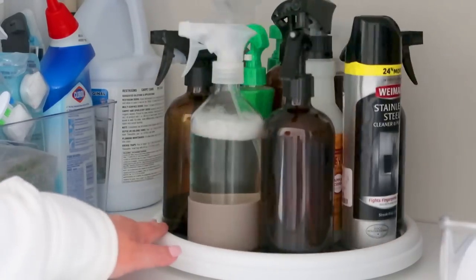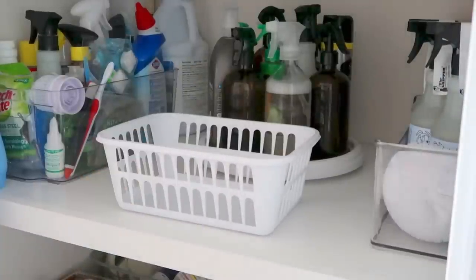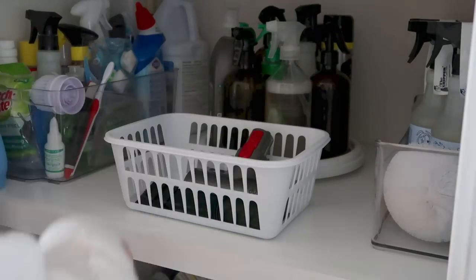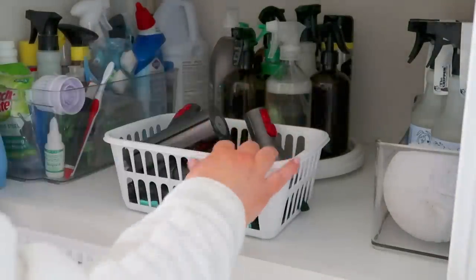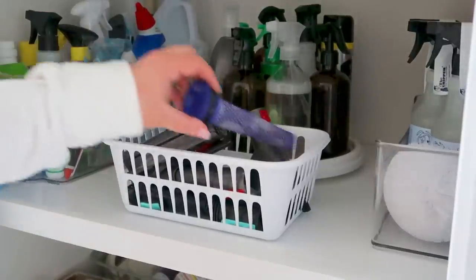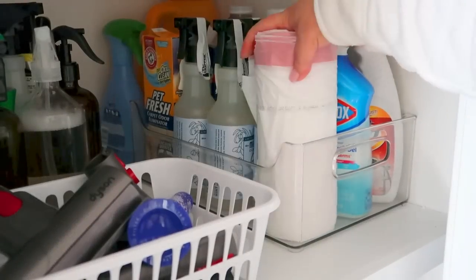Next I'm grabbing this white basket from Walmart — this is where I hold all of the nozzles for my vacuums. I don't change them constantly, but I do regularly, so just having them here where they're easy to grab is perfect. I put them in the front so they're easier to reach than moving everything from the turntable.